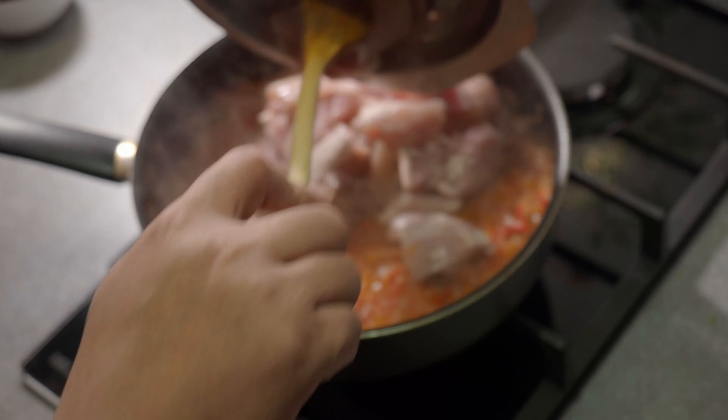Heat a saucepan to low, add oil and the onions, and sauté until the onions just start to brown. Add three to six cloves of crushed or minced garlic, the crushed black pepper, and the rest of the veggies along with the salt. Mix it well, cover, and cook for about 20 minutes while stirring occasionally.